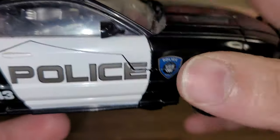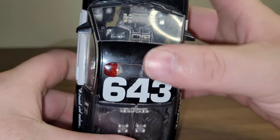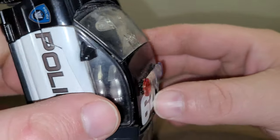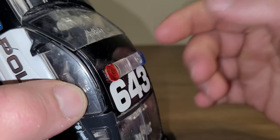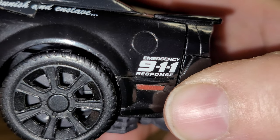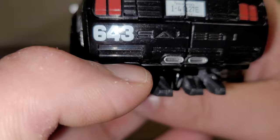Of course, his number 643 'to punish and enslave' is done on both sides, as well as '643 police,' his insignia or symbol, and then you have a 643 on the top and the light bar, which is made out of translucent plastic — blue and red and clear alike.